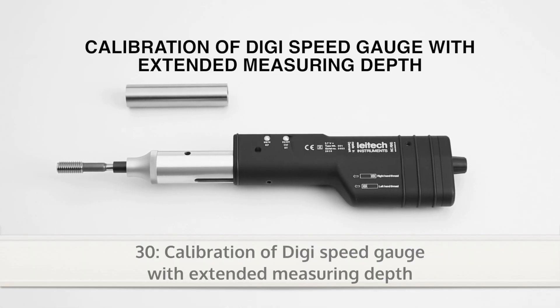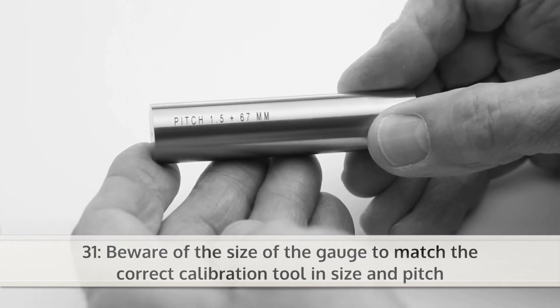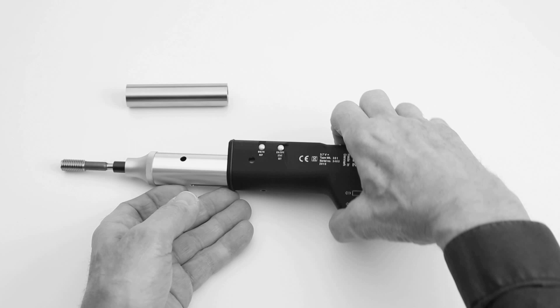Calibration of DigiSpeed gauge with extended measuring depth. Beware of the size of the gauge to match the correct calibration tool in size and pitch.